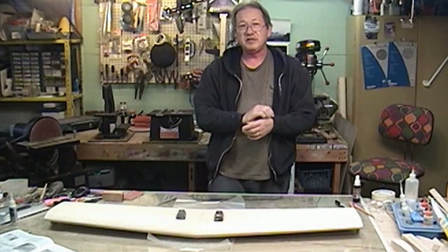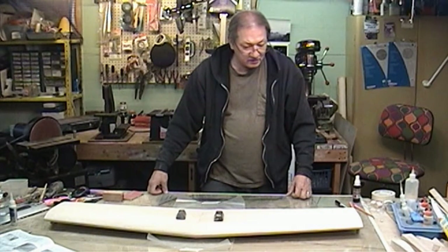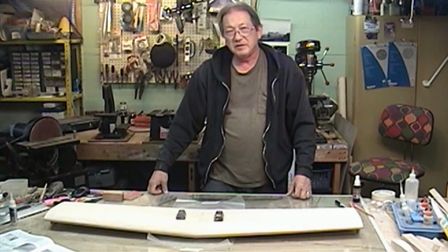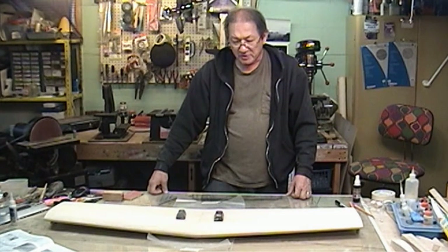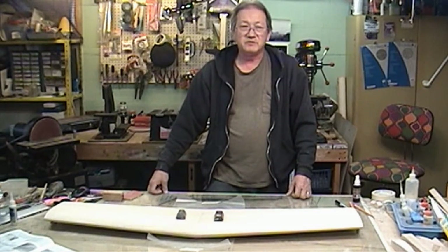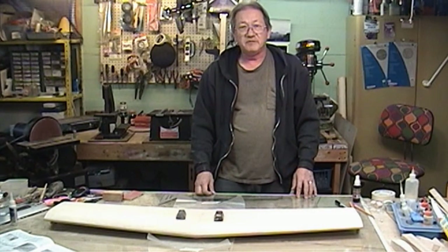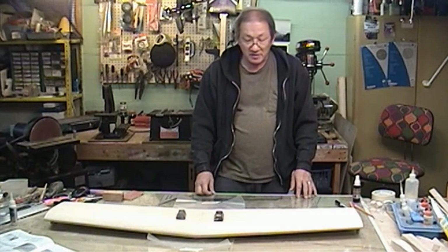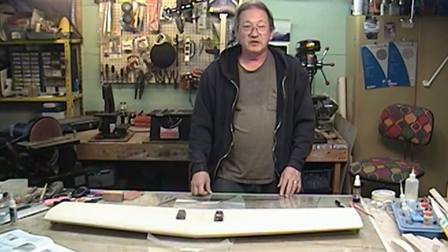The five-minute epoxy is going to take probably 20-30 minutes to set up, and I probably won't mess with it until tomorrow when it's really good and hard. Then we'll proceed on from there. Let me get out my epoxy, I'll mix it up, we'll get this gooped on, and we'll call it a day.